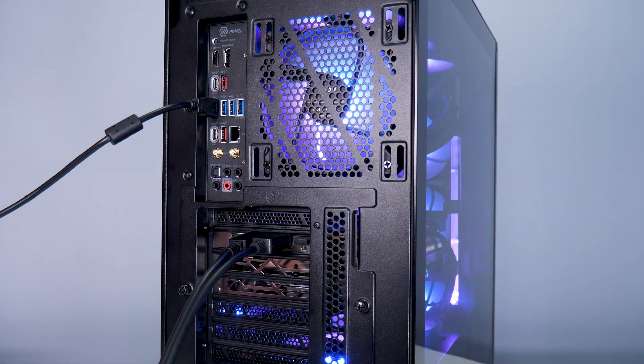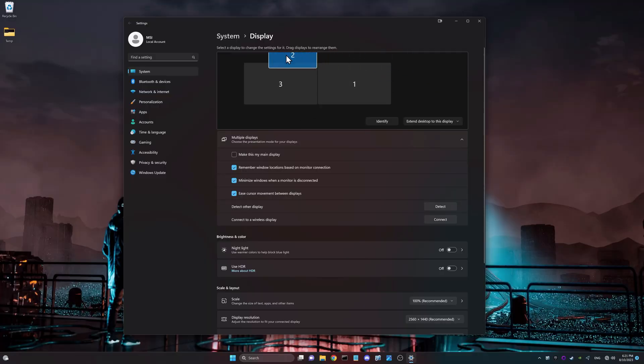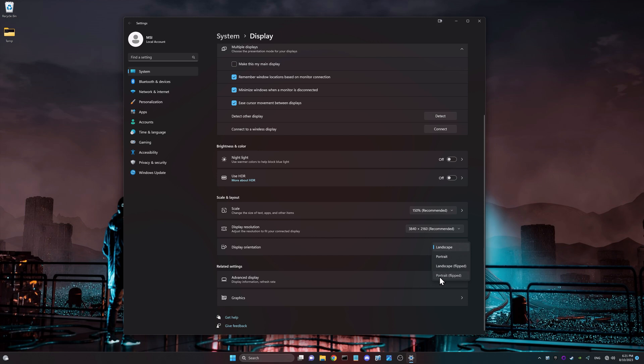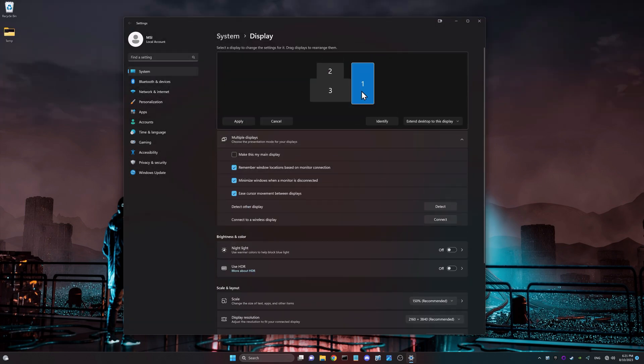Then plug in the power. In Windows, we can position the top monitor and rotate the orientation of the side monitor. Our previous video, link in the description, covers checking the resolution and refresh rate, and more troubleshooting.